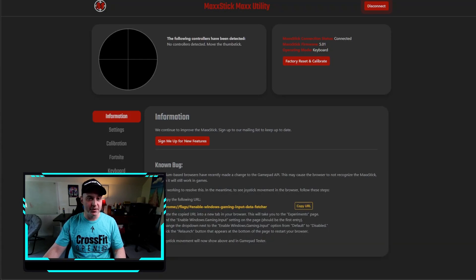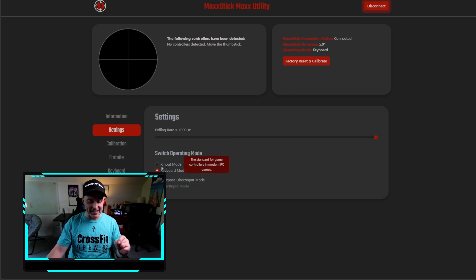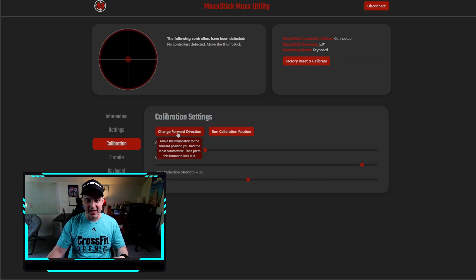Here's how the setup works. You use this utility app, which allows you to do all sorts of cool things. I use mine in keyboard mode, which changes the up, down, left, right of the stick to the up, down, left, right arrow keys. The first thing you need to do is make sure the firmware is updated - it usually comes with the newest firmware in the box - then give it a calibration in the Maxx Stick utility and you're good to go.